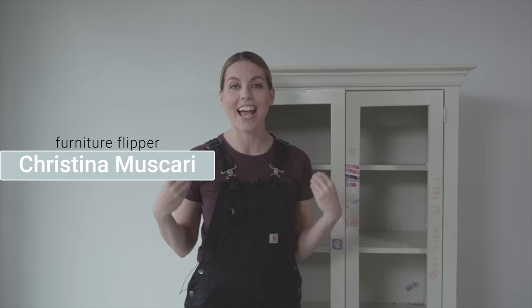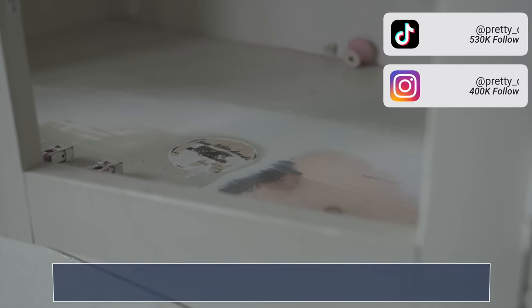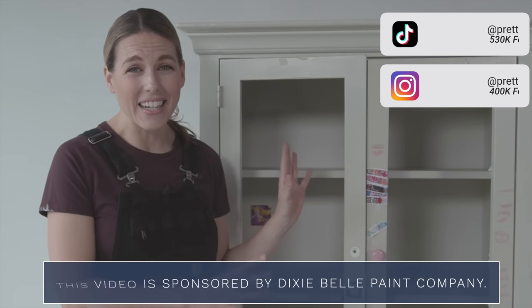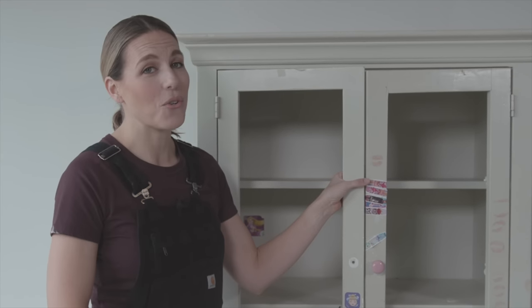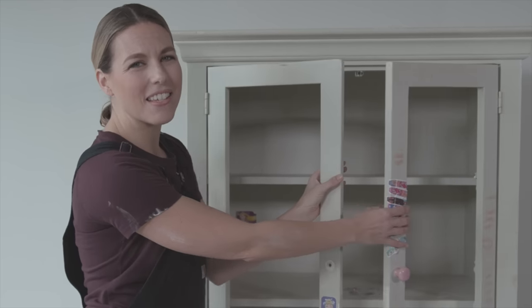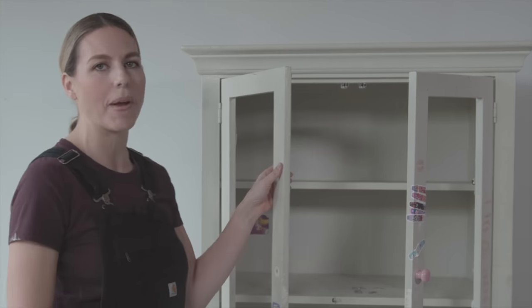I'm Christina Muscari and I flip furniture for a living. I take things like this that look really terrible, like they should go in the landfill, and I save them. I've been inspecting this piece and these doors definitely have to go — they are not worth repairing. I'm going to try to make this look more like a bookshelf than an armoire, so I'm starting by removing these doors.